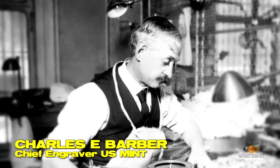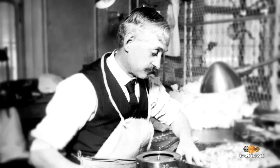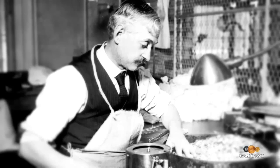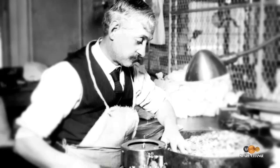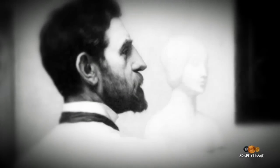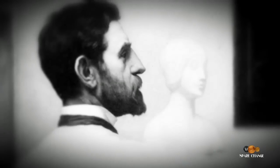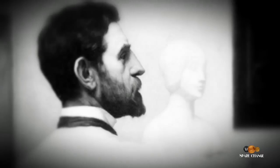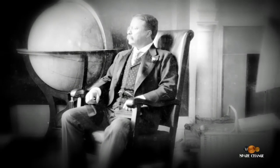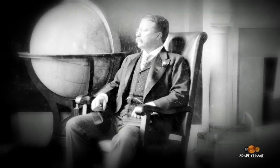Charles E. Barber resisted the Saint-Gaudens high-relief coin — not because his feelings were hurt when Saint-Gaudens told Roosevelt that Barber was a mediocre artist at best and shouldn't be creating any designs for the mint. Of course, these guys didn't get along at all because of some of the things they tossed back and forth. But Barber's main excuse for resisting the high-relief was that he wanted a low-relief coin because he thought high-relief coins wouldn't stack properly, and therefore businesses wouldn't like them, banks wouldn't like them, people wouldn't use them — so you'd have minted a whole bunch of coins that no one wants.